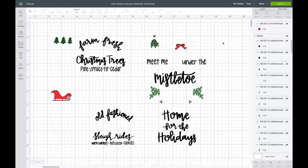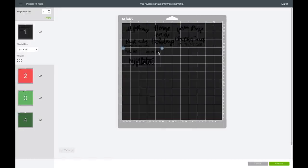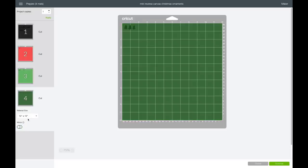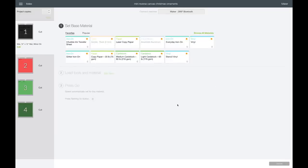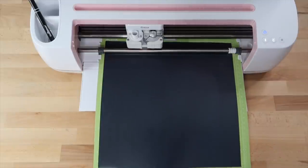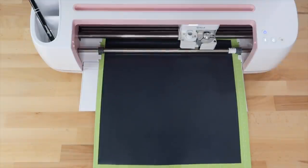I'm using my Maker machine but you can use your Explorer or Cricut Joy as well. I'll click on 'make it' and move the designs out a little bit — sometimes it's easier to weed when they're not so close together. I'm using iron-on vinyl so I want to mirror all of these designs. Then I'll click continue. The setting I'm going to use is Everyday Iron-On and I'll select 'more' for pressure, which depends on your blade and machine.